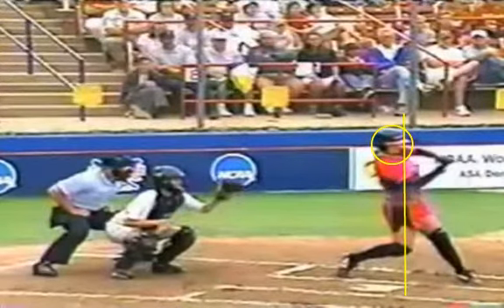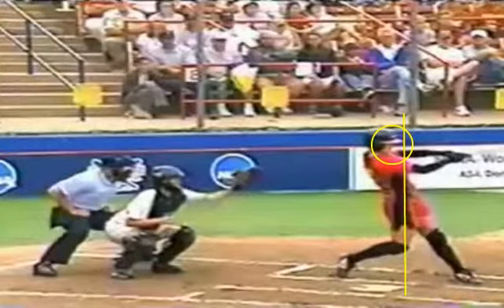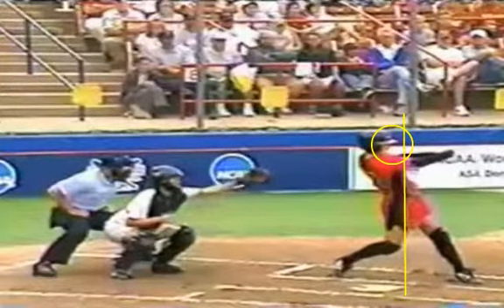Moving forward a little bit further to where she makes contact — now she's making contact. It's hard to see her bat right here but she's starting to make contact out in front of her front foot. Notice her front leg is beginning to straighten out upon contact, now she's extending her arms and the wrists roll over. What I want you to see is a great power angle. You'll notice that her head has kind of moved out of that circle, so her head has started to move right at contact.